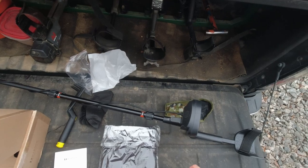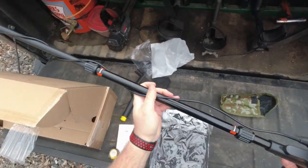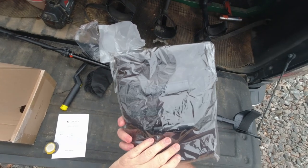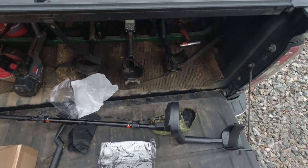I forgot to mention this detector runs off two 9-volt batteries, which are included. They go right in the back side of the display. They also include a pretty nice storage bag with the machine — we'll take a look at that later. But before we get into the air test, let's take a look at the controls and the display.